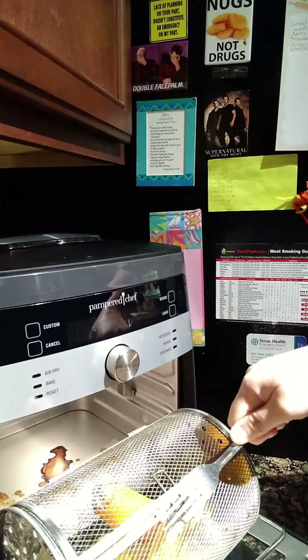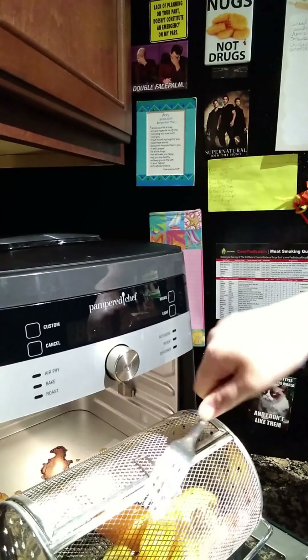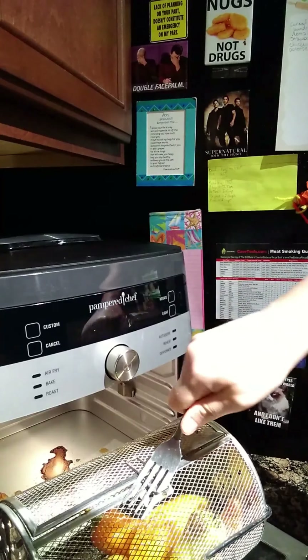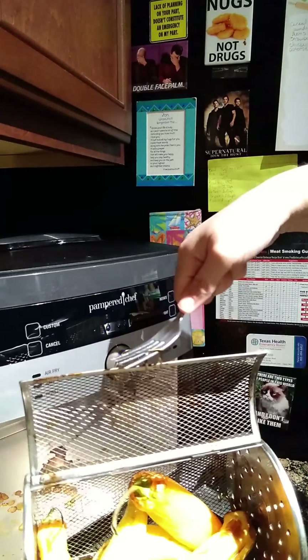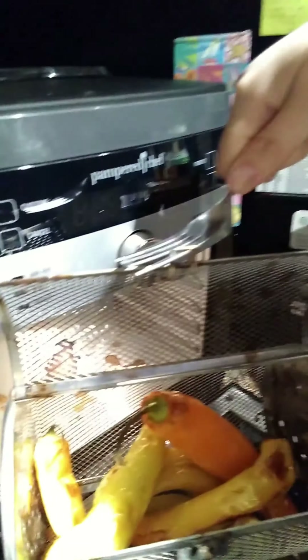Let me use our fork to open this. I'm gonna flip this around and hold that in place if we can. It's a little bit hard to do when it's hot. Alright, check this out — do you see those peppers?